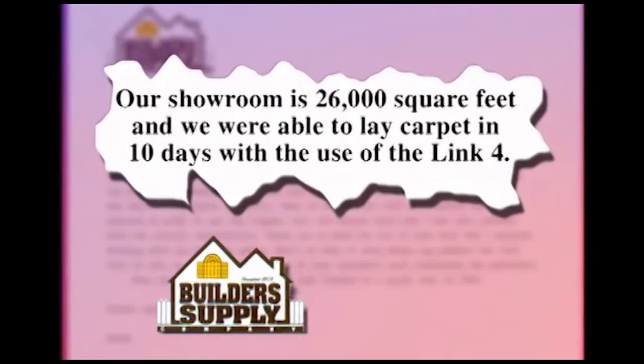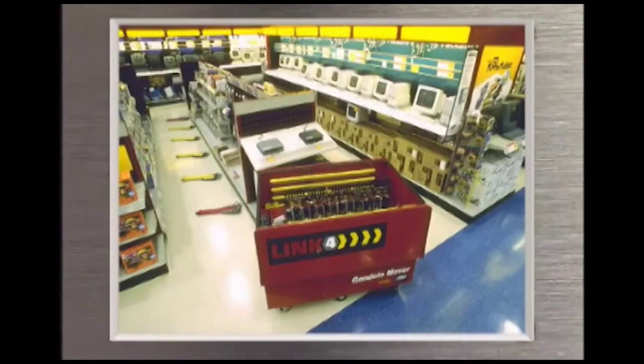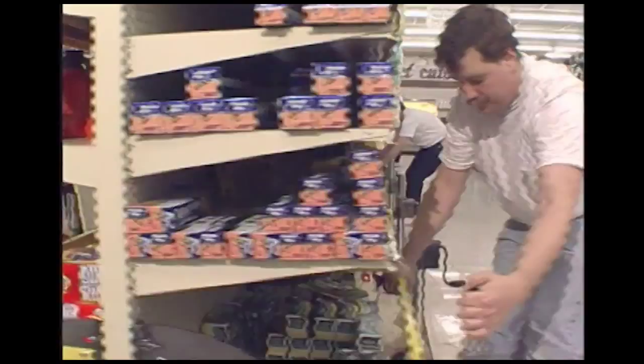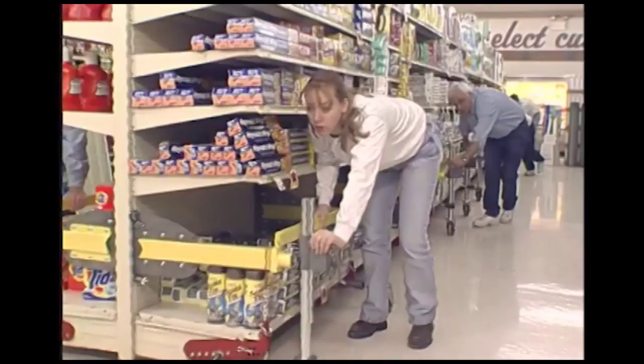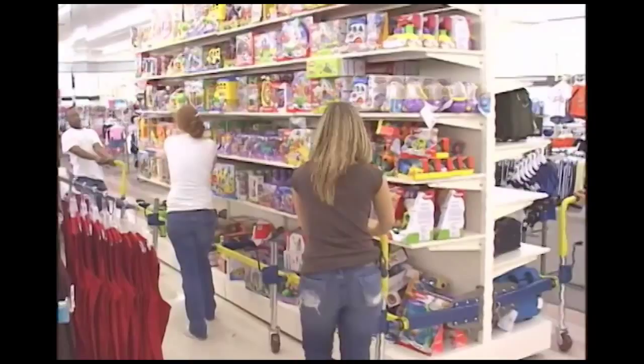The Link 4 gondola transport system can be used in a wide variety of applications and environments — any place you're using gondola shelving units. Light product on one side, heavy product on the other — no problem for the Link 4. The Link 4 installs on fully assembled, fully loaded gondolas. The gondola unit does not have to be taken apart and only minimal product needs to be removed. Not only does this mean huge labor savings, but your product remains available to customers — a double bonus.